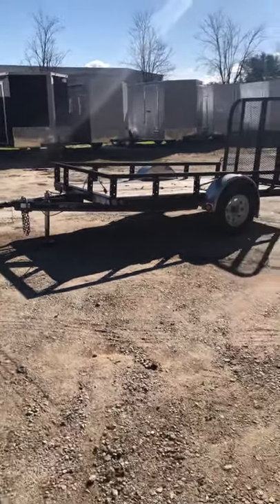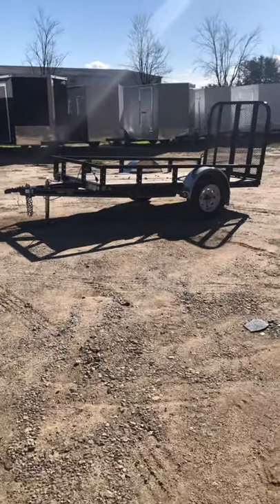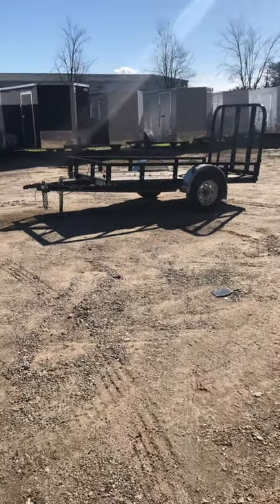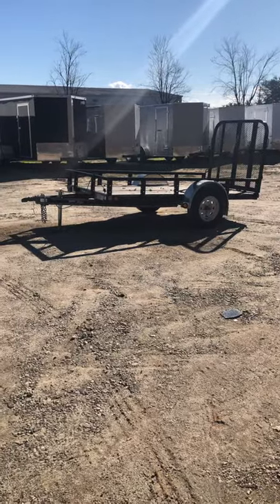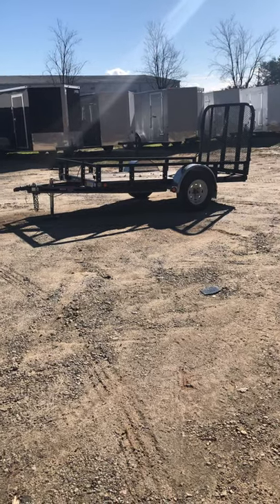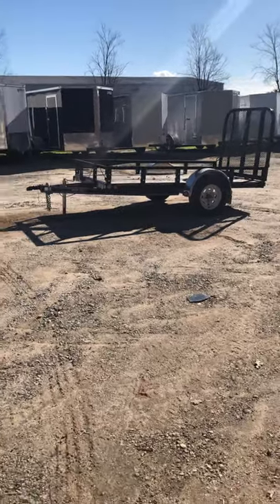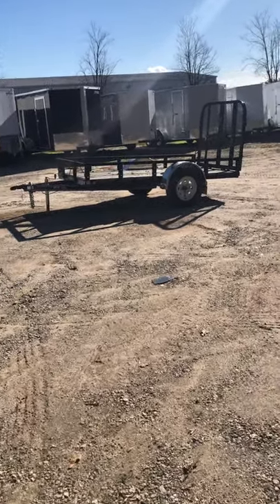We carry these from a 5x10, 6x12, all the way up as big as you want them, single and tandem axle. You can find them at the Noonan location at 1137 Highway 16 East, Noonan, Georgia — just ask for Drew. I also keep these in stock at the Fayetteville store, located at 143 Price Road, Fayetteville, Georgia 30215. That's it for this one — the 5x10 PJ Utility Slash Landscape Trailer. I appreciate you guys watching, and we will see you tomorrow. Thank you.